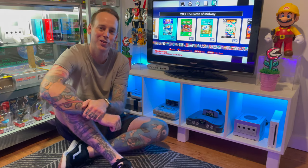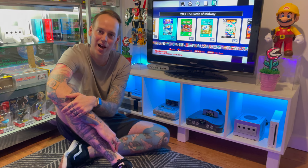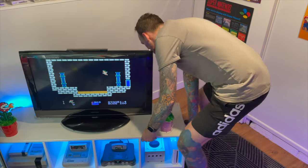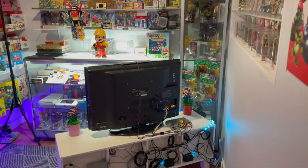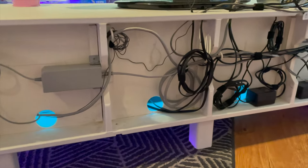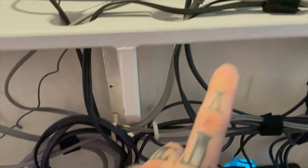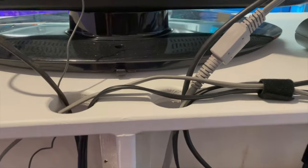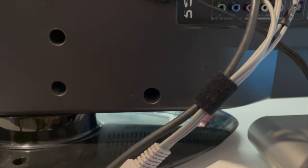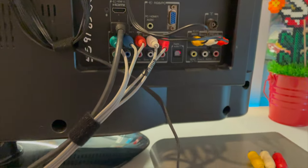Cable management — every gamer's favourite part of having lots of retro consoles. When I want to adjust anything, I simply slide the cabinet away from the wall to get at the little secret compartments housing the cable management. I wanted to make sure it was clean and organised — if nothing else, to make it easy if I needed to get to any of the cords or change something in the future. I've used a series of hooks and Velcro straps to mount everything and make it easy to arrange. All cords feed up into a switcher box for the NES, SNES and 64, sharing the same AV input on the TV. The Wii goes into component, and the mini consoles into HDMI.